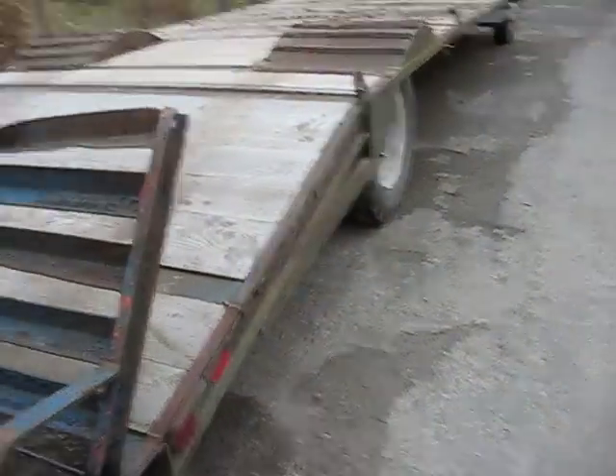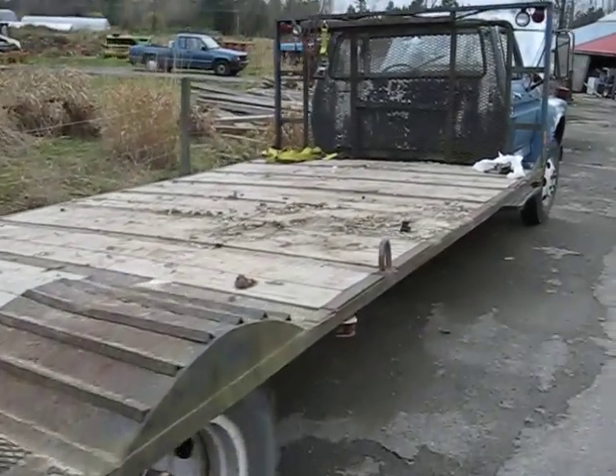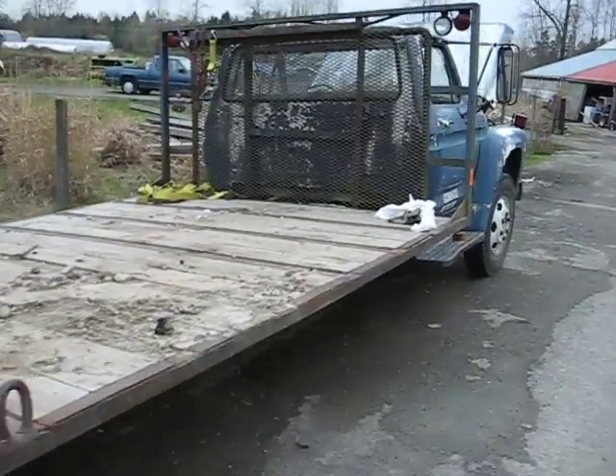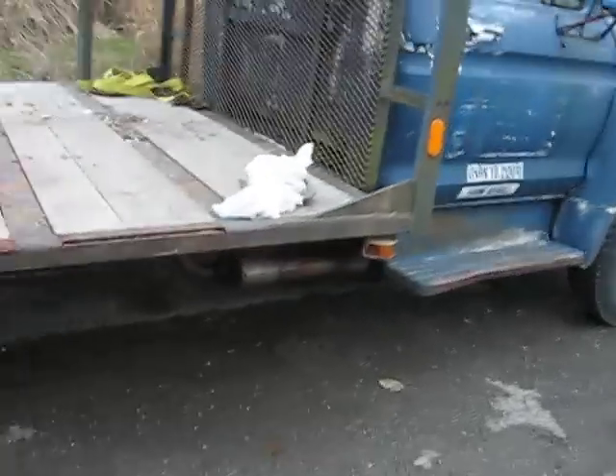Hi, how are you doing today? Got batteries fully charged here. Doing a walk around of a Ford F500 flat deck, 1975, 390 V8, 4-speed manual. Do a little walk around for you.